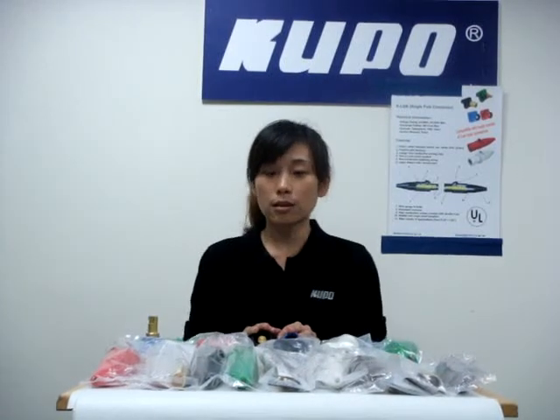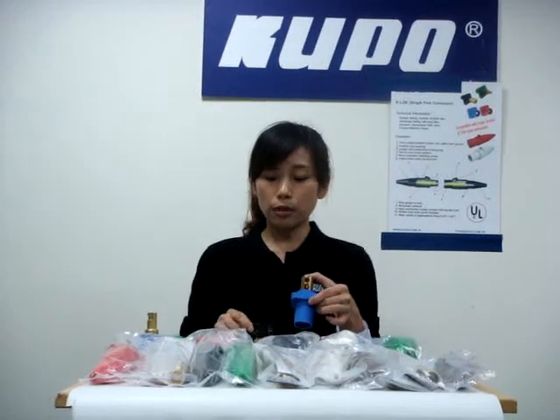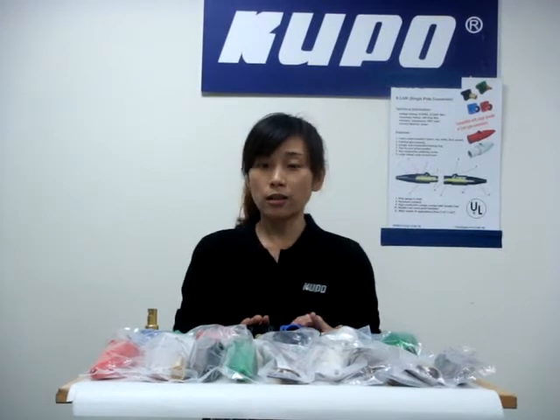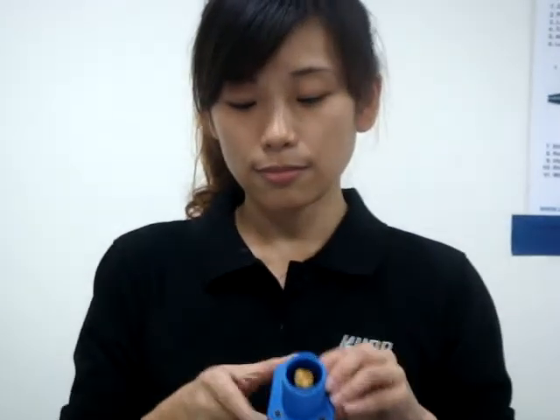The panel mounts are available in two types: double set screw and three-star type. Both of them are in industry standard mounting dimensions. The standard package comes with an instruction sheet.